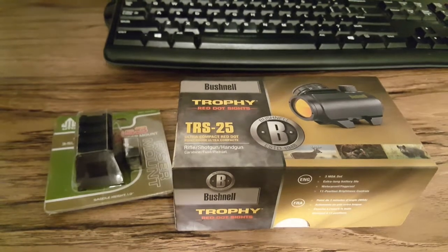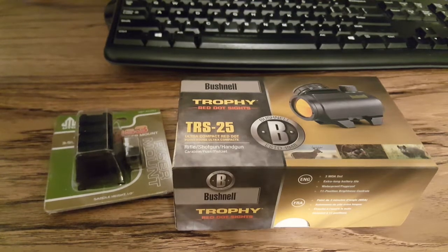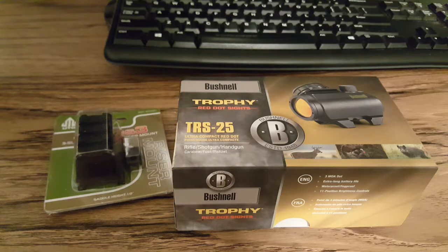Let's talk price and shipping. I got this off Amazon.com for an unbelievable price of $42.99. This was just a few days ago — today is Thursday, November 30th as I record this. The preceding Friday, which was Black Friday, is when I ordered it. That may have been one reason why the price was as low as it was. $42.99 is how much I paid for the TRS-25.